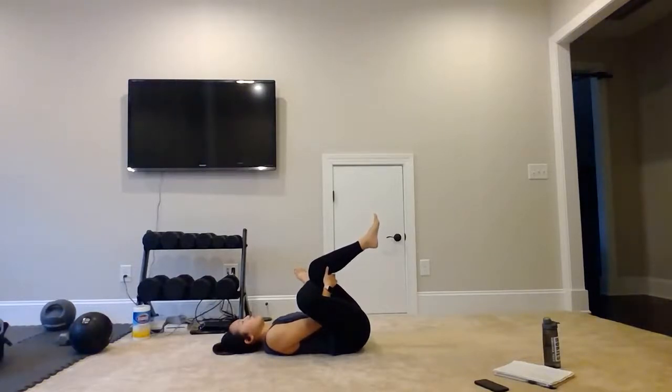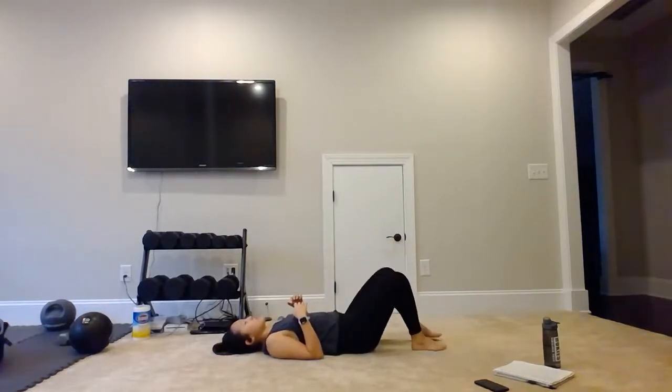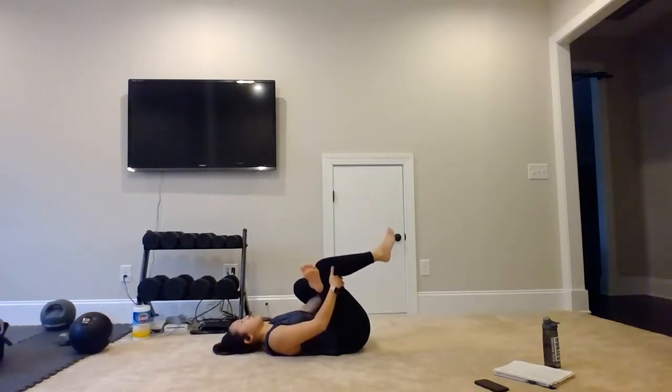We'll go ahead and drop it down in 3, 2, 1. Drop that left leg down, bring the right down. Cross the left over — right leg in our hands — feeling that stretch in our left piriformis. Pull that knee towards you.